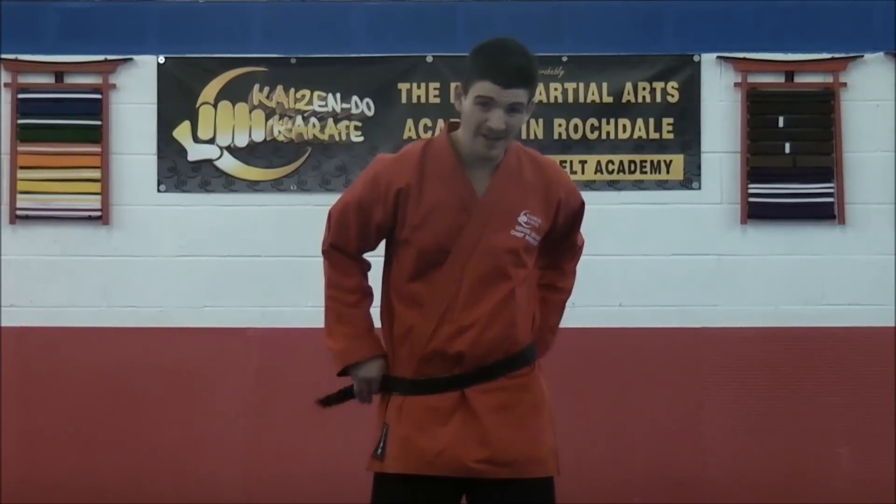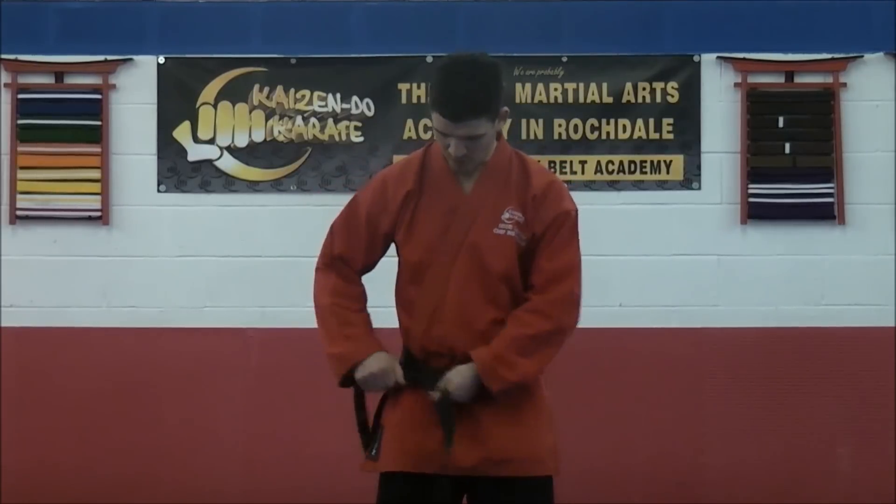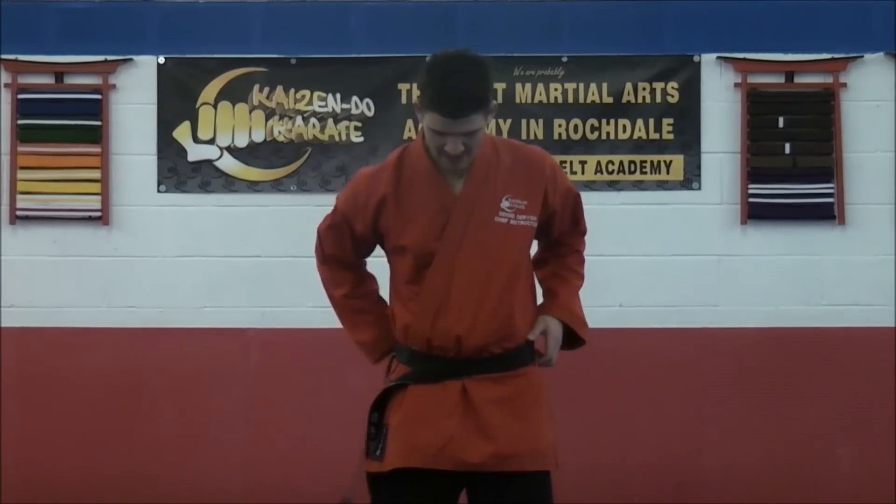Try to get the level roughly where your knee is, depending on the length of your belt. Wrap it round once, and then the long bit again, wrap round twice.